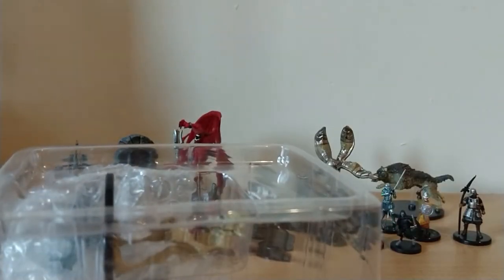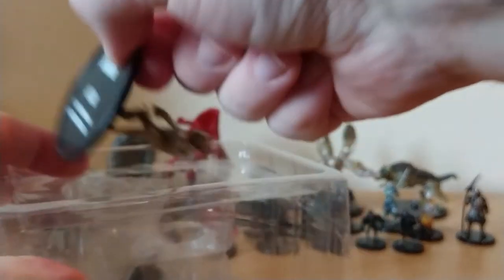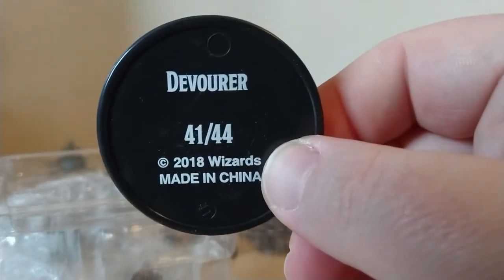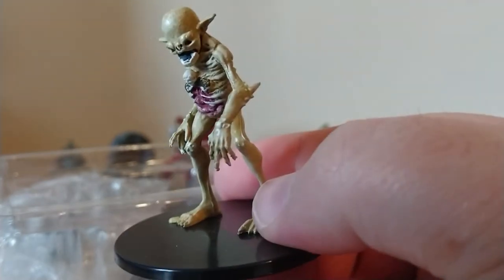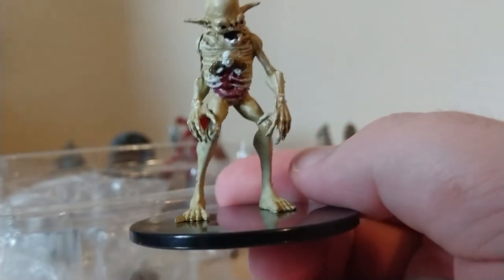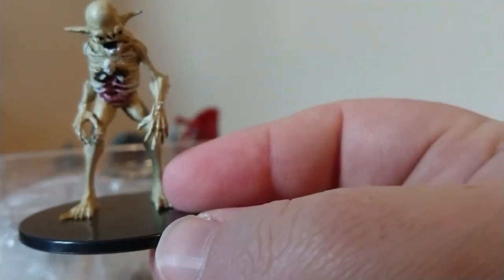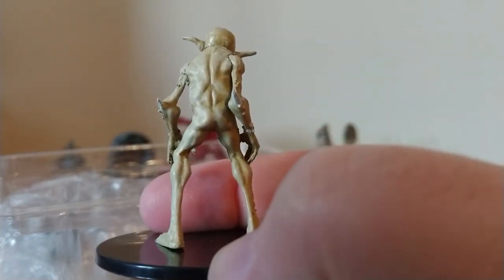You are strange — I don't think I've ever seen you before. What are you? This is a Devourer, 41 of 44. He's pretty grim.